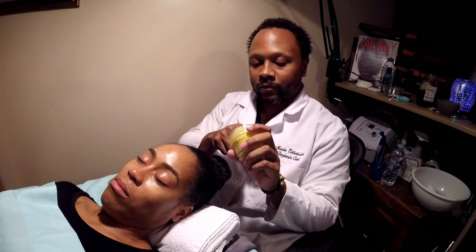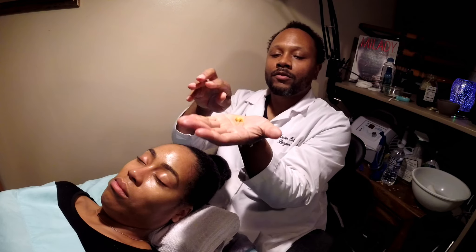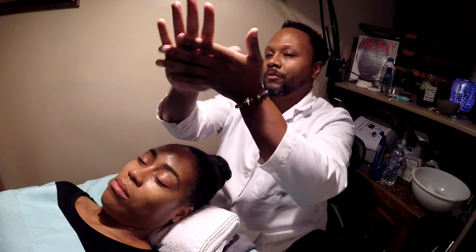This right here is your hemp-based — or from the marijuana plant itself — CBD-enriched moisturizer from the cannabis plant. That's why you get the nice tint color of the cannabis plant. You only need a tiny, tiny bit — just about that. That's all you need. Put it in your hands; that little bit goes a long way.